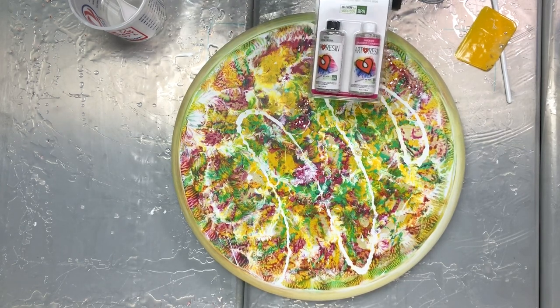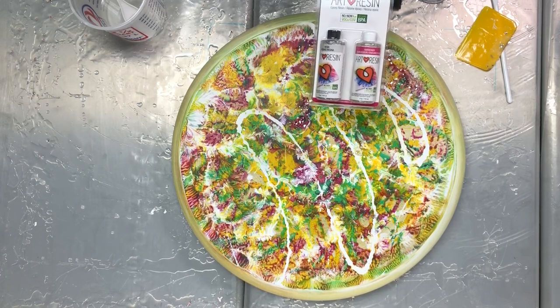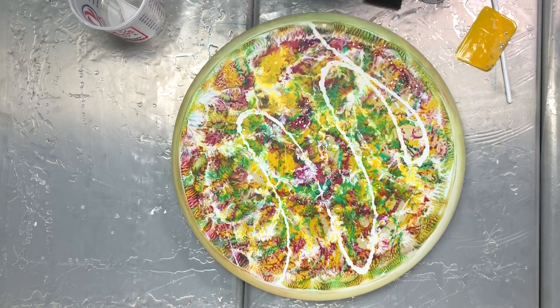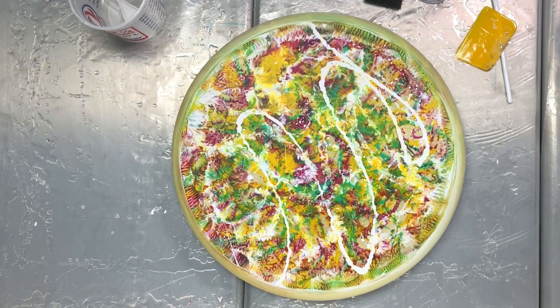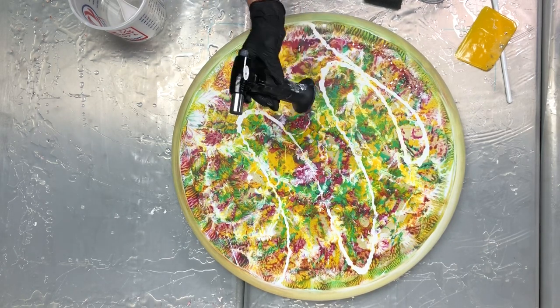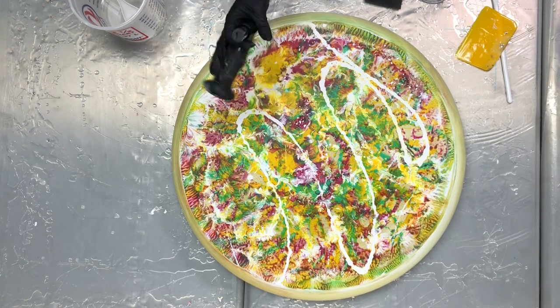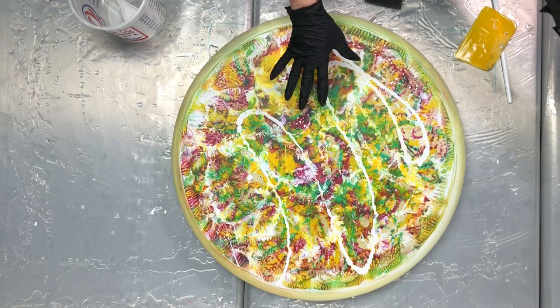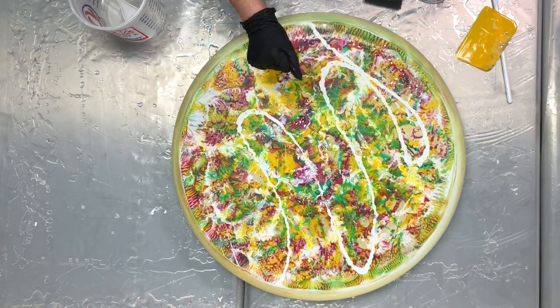What I normally use with my resin is my favorite art resin by Art Resin — I sell these in my store and have the link down below where you can purchase them. Then I have my handy dandy little torch. I have a bigger one for big pieces, but I try to start off with a small one because it's pretty cool.